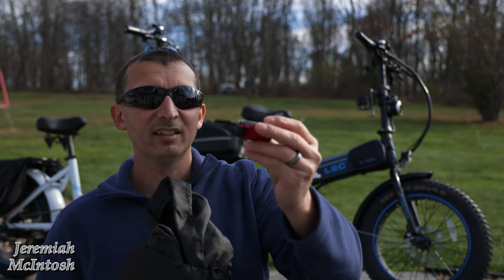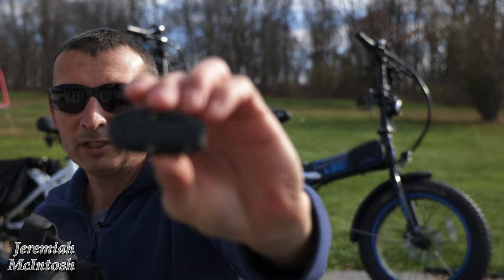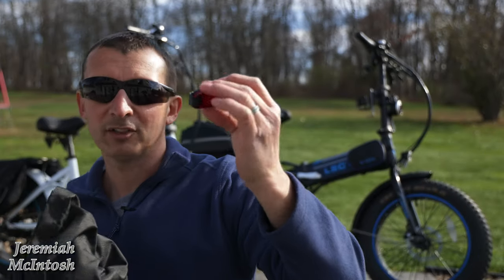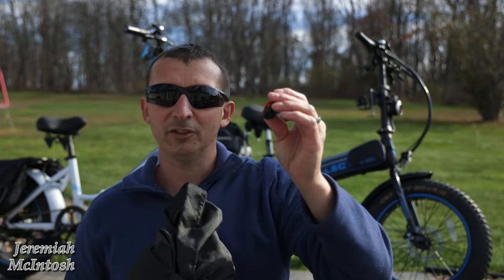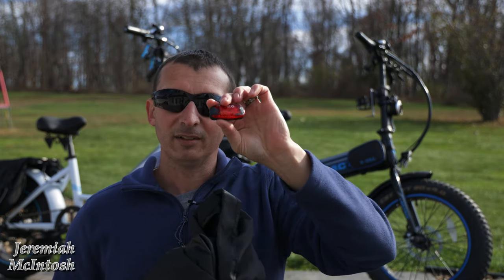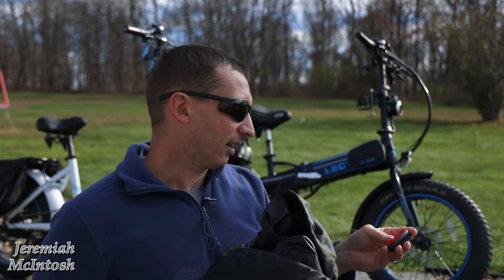The only downfall to this is you have to take out these four little micro screws in the back if you want to change the batteries in it. It's not rechargeable or anything. But I only use it in extreme situations if I get stuck in the dark and want some added nighttime safety. So that's a nice little bonus that they send you.